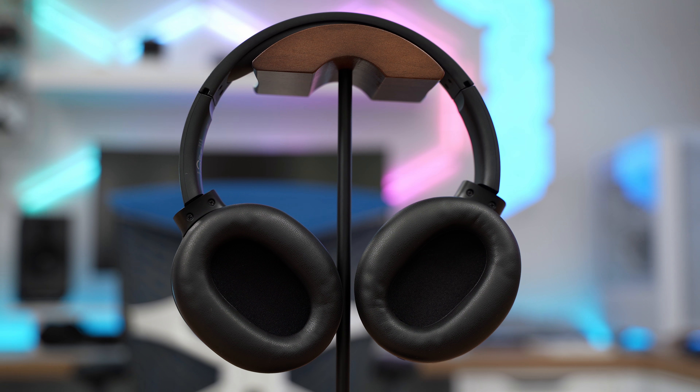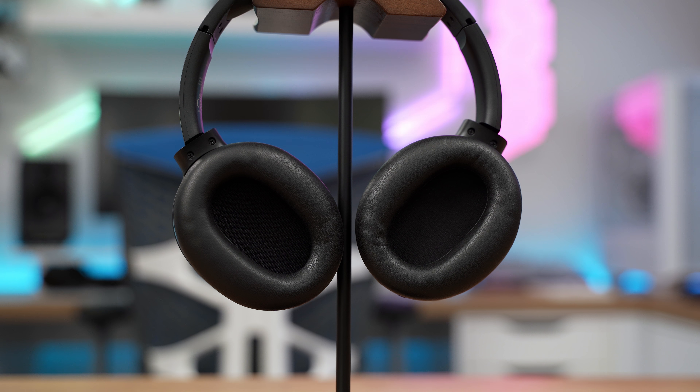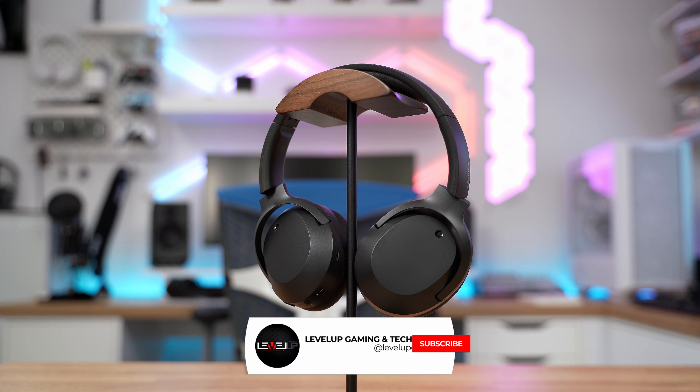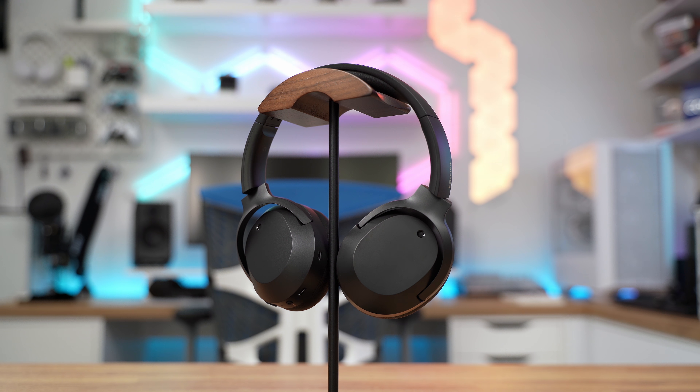The microphone quality is fine in the sense that it'll be understandable what you're saying over the phone or via social apps, but its sound quality does leave something to be desired. The noise cancellation on the microphone removes most of the noise coming from the outside environment if it's not too loud, ensuring the other person will be able to hear you without any issues.